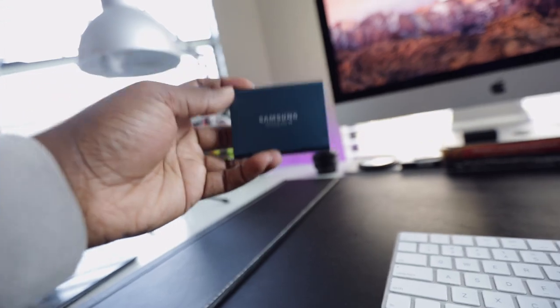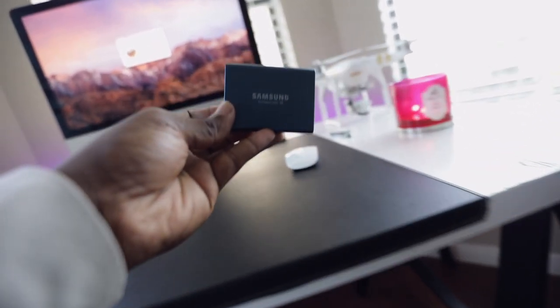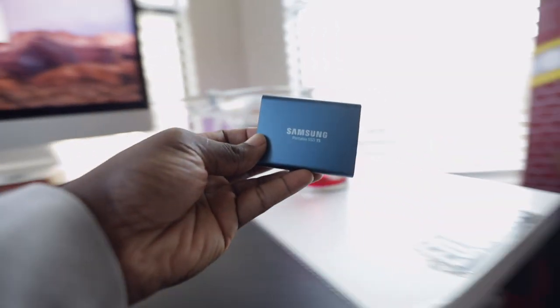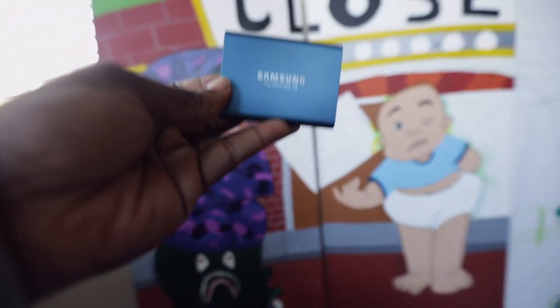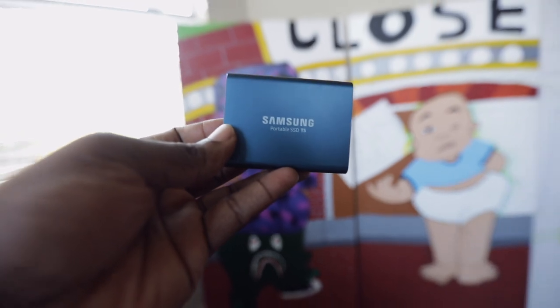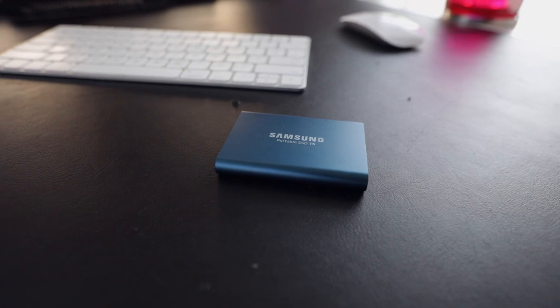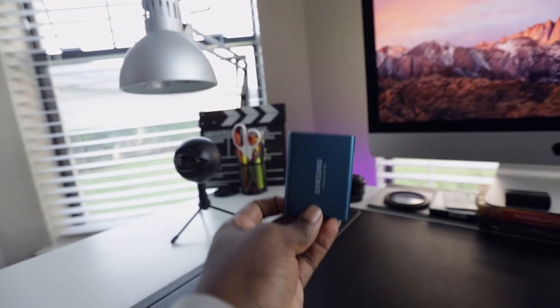A hundred dollars could end up saving you maybe like $800 when you think about it. This wasn't supposed to be an advertisement for the T5 or anything like that, so look it up on YouTube, do your own research, and see how you feel about it. But I guarantee you this would help a lot more than going out and getting the latest machine.